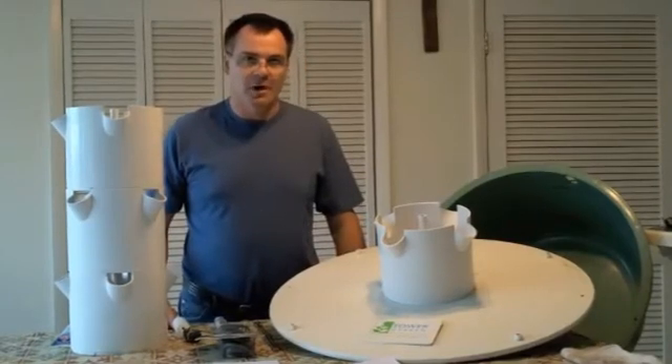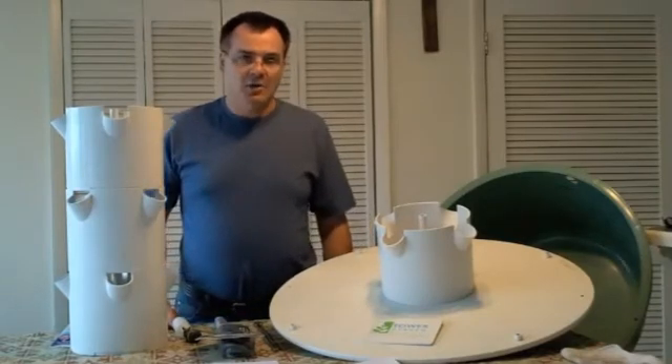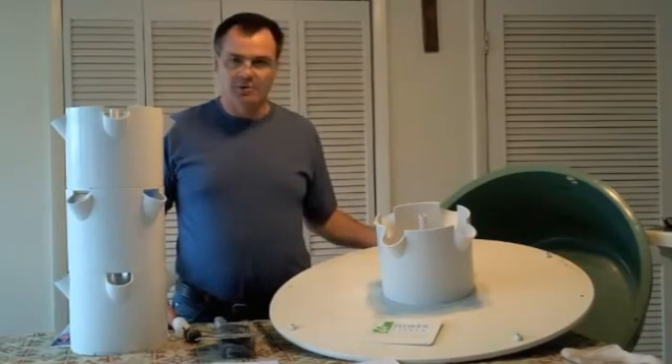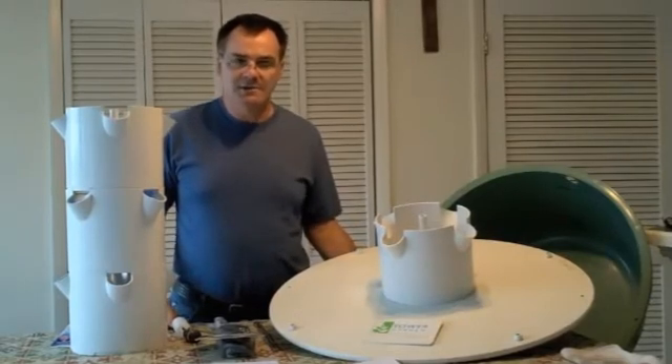Today we're going to be giving you a review of the Tower Garden by Juice Plus. The Tower Garden was originally developed by Tim Blank, who worked with Walt Disney World's Epcot — the place where you can do tours of their hydroponic, aquaponic, and aeroponic systems.